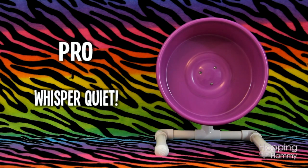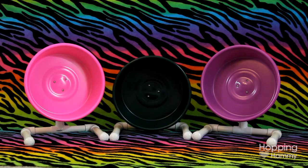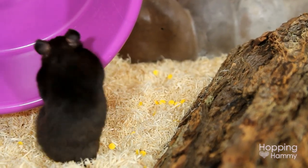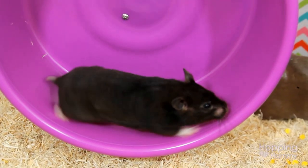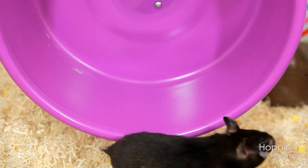I've probably tried eight or so different types of wheels and exercise toys, and none of them have been anywhere near as quiet as this wheel is. I sleep in the same room as Carob, so it's very important for me to have a wheel that isn't noisy. I'm just going to play a quick audio clip of Carob running on this so you can listen and hear for yourself.